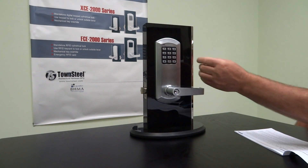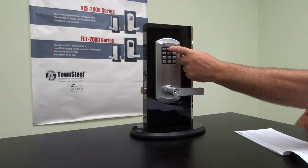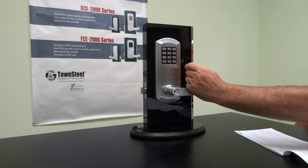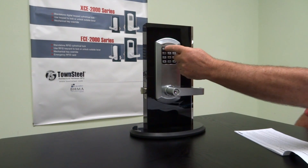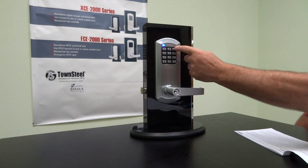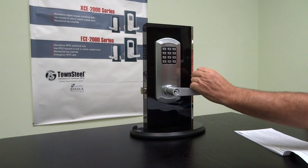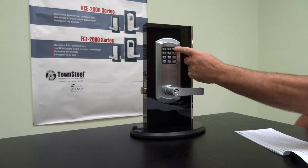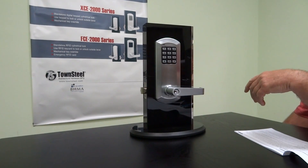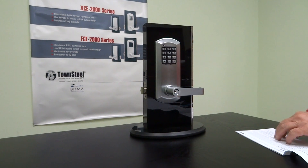We're going to add a user using the manager code. Hit pound, then the manager code — all twos. Enter O2 for programming, and set the location to 11. Then we'll use all threes for the user code. It stays in programming mode; hit star to stop. The all-threes user code is now controlled by manager two, and it works.